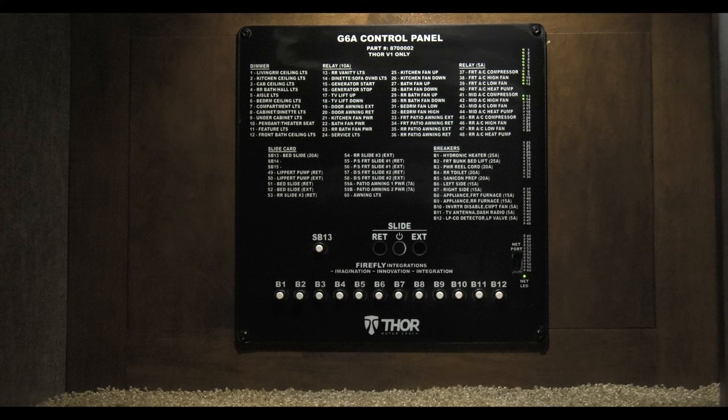If there is an issue with the slide rooms, in an emergency situation you can extend or retract them all from this panel. With the green light in the center on, you can then press the direction you need the slide room to go.